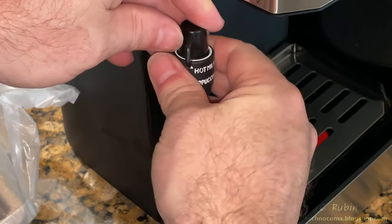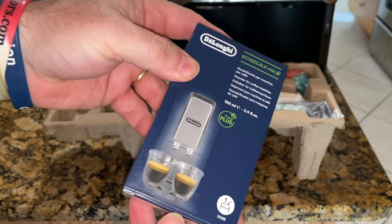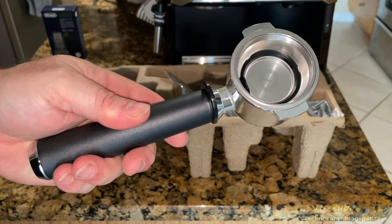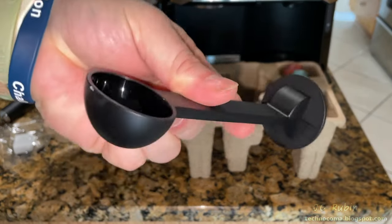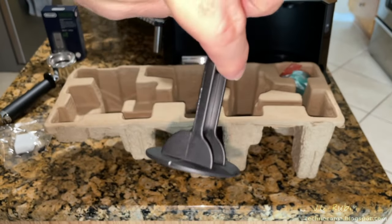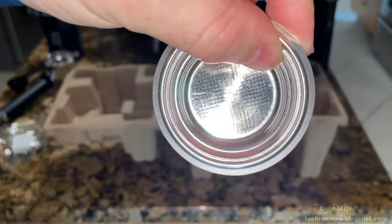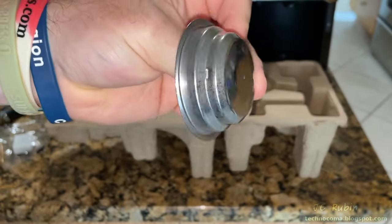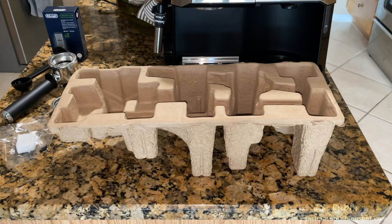The other included contents are: a single decalcifying tablet, an espresso water filter, a supplied charcoal water filter, a scoop-tamper combo that serves two purposes, a filter for espresso pods (denoted with a pod on the bottom), a single espresso filter, and the double filter which is already installed in the portafilter. That's it for the unpacking.